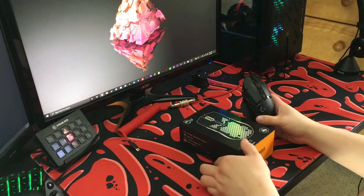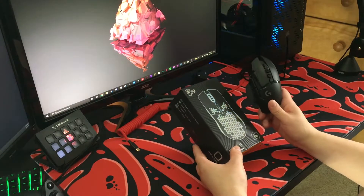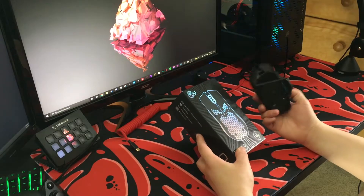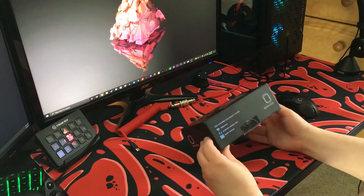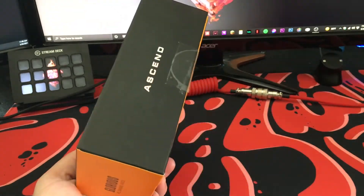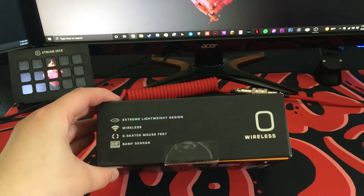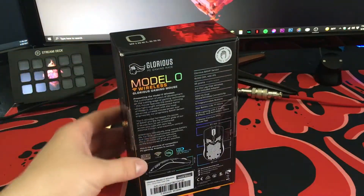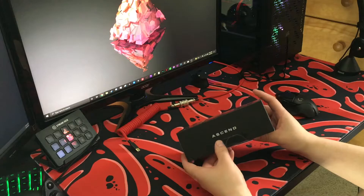Here we are right next to my G502 Lightspeed — I have it here just for comparison. This will not be replacing my G502; it's just a lighter alternative. Looking at the box, it says it has an extreme lightweight design, wireless G skates mouse feet, and a BAMP sensor, which I'm assuming is a really good sensor.